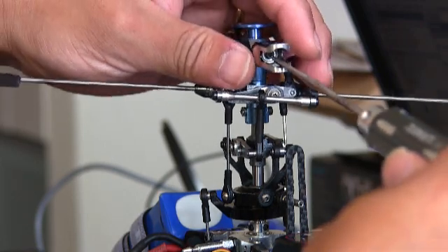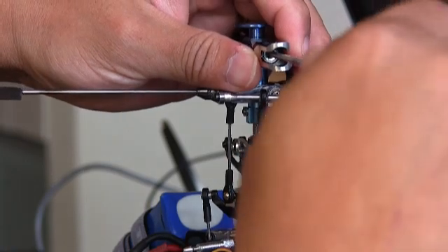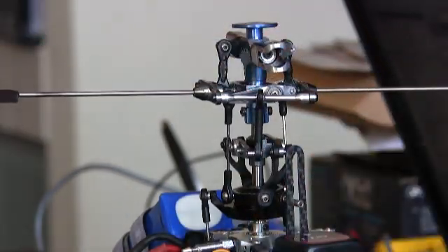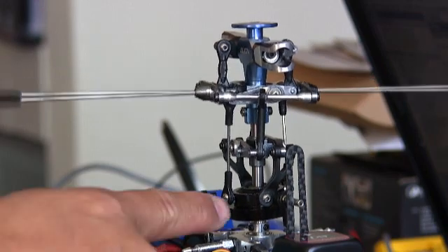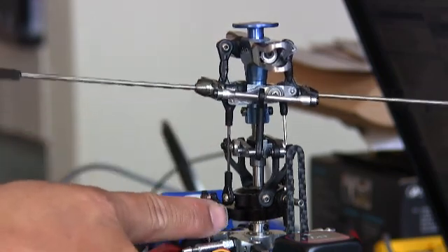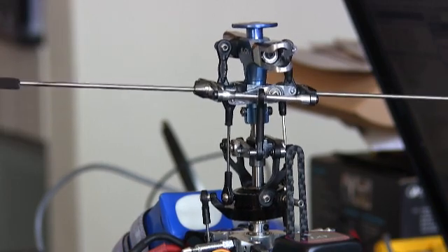Now if I tighten this bolt inside using my hex screwdriver, turning it clockwise, you can see it's getting tighter. Now it's stuck, and by moving the fly bar arm it is so tight that the swashplate is actually moving. My servo rules — you can see the servos are actually moving — so it's not moving freely as it should.